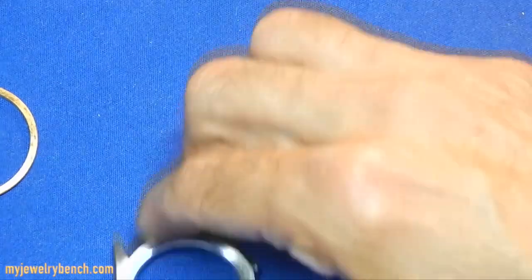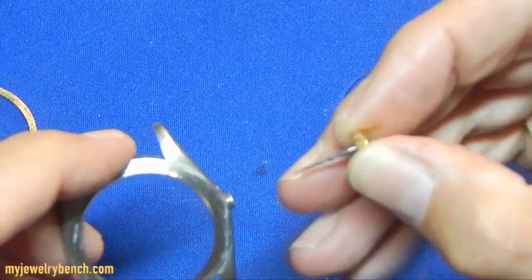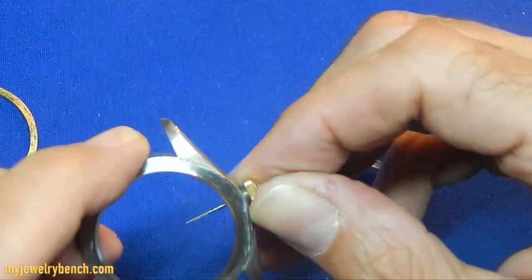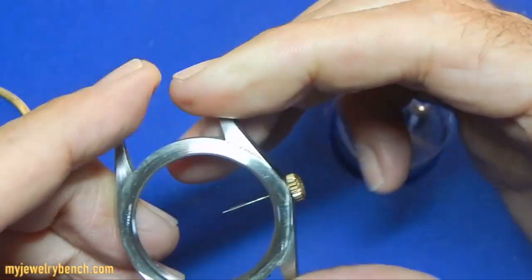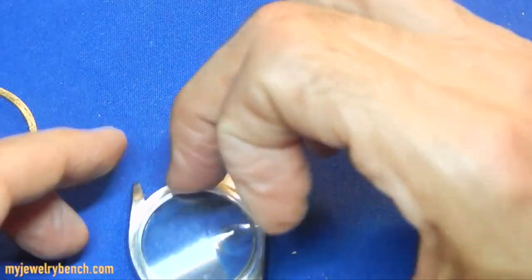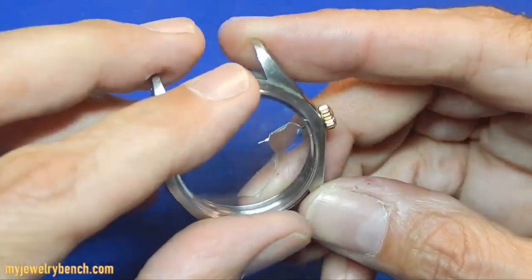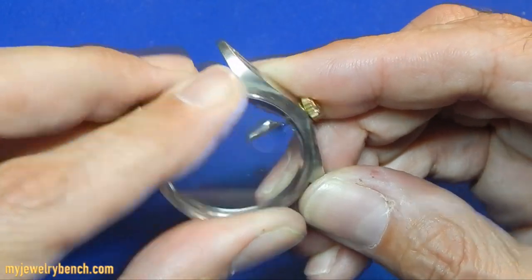What I like to do is take the stem and screw it into the watch case like that, so that I have a reference as to where the date ring is going to be — or the date magnifier.